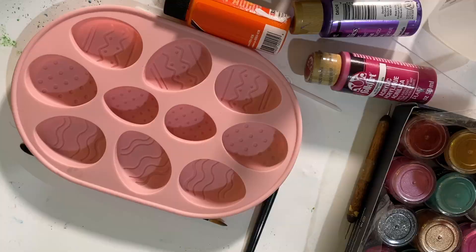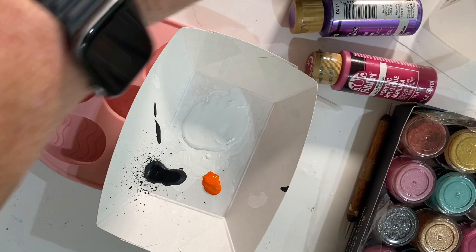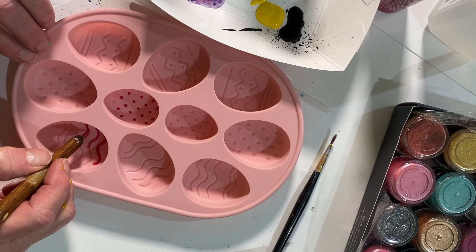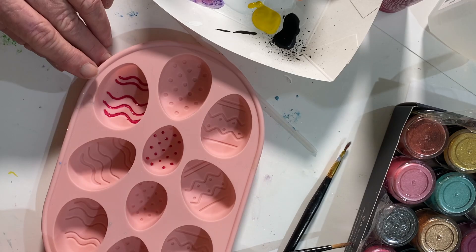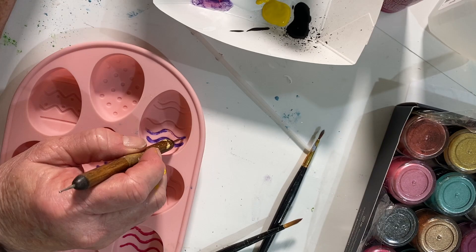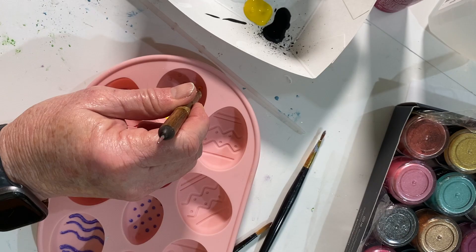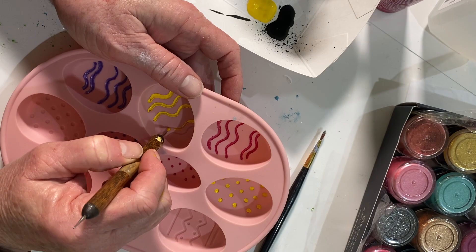Prior to making the rabbit, I had purchased a set of Easter egg molds off of Amazon. At first I wasn't really sure what I was going to do with them, but I decided to experiment. I took a bunch of different colors of regular acrylic paint and used this little dot tool — I'm not really sure what you call it — and would just dip it in the acrylic paint and try to get it into all those little grooves. It was pretty time consuming and you have to be patient, but I went ahead and filled in all the little grooves with the dot tool.